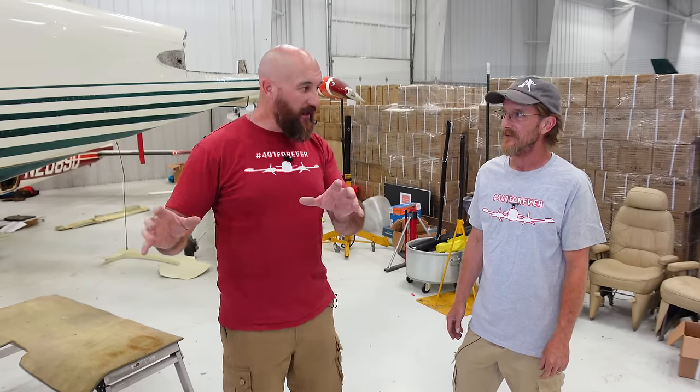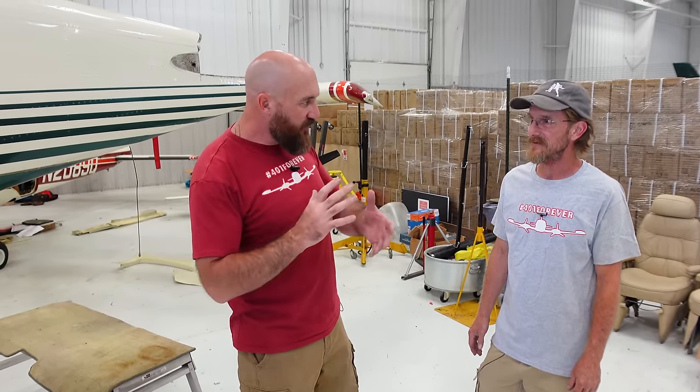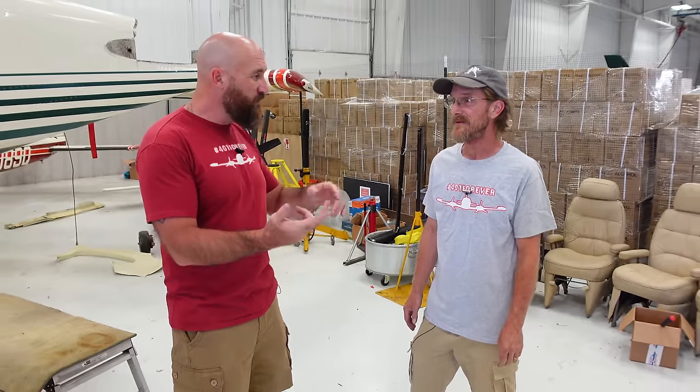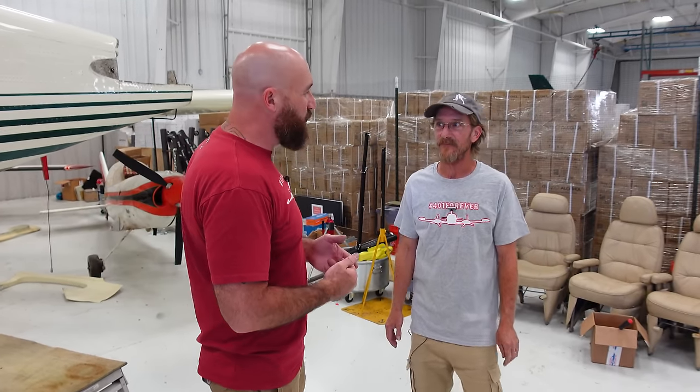We're going to get it completely cleaned out, get the pilot and co-pilot seats out, vacuum it all out, look for corrosion, look for any concerns, and dry ice blast. The reality is with the 401 we're going to spend a lot of time just cleaning it up and looking for problems because we need to fix those problems. We've found twisted wires, stuck pulleys, and corrosion in that left wing. We're having trouble with parts, but we're going to fix it and get it done.